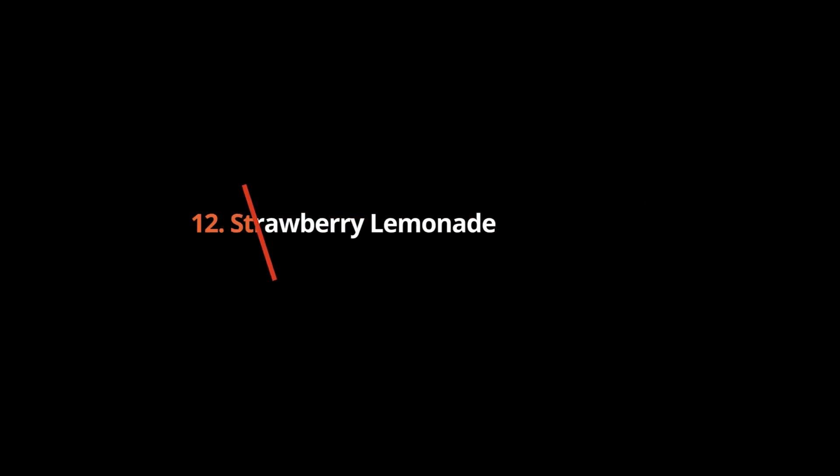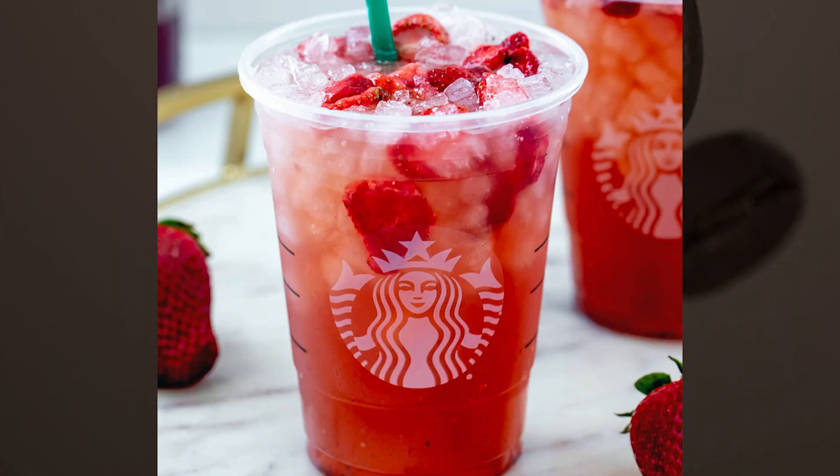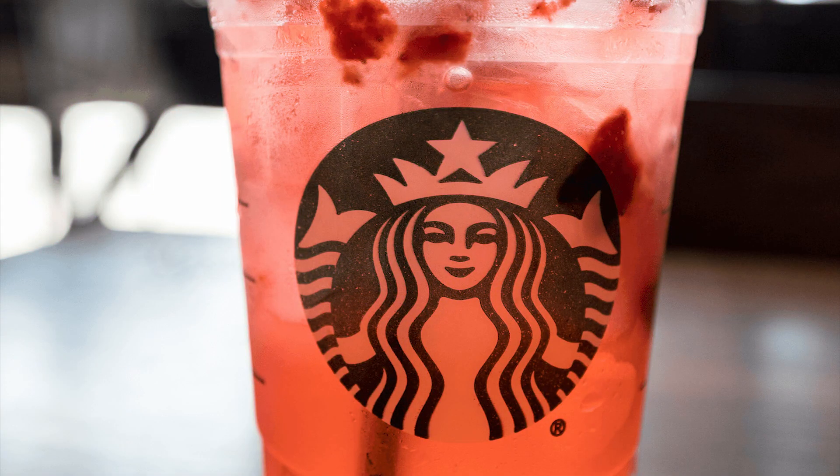Strawberry Lemonade: ice plus lemonade plus strawberry puree. A kid-size lemonade comes in a tall 12-ounce cup, and any fruit add-ins can be added for an additional cost, including a scoop of strawberry puree to make it a strawberry lemonade.